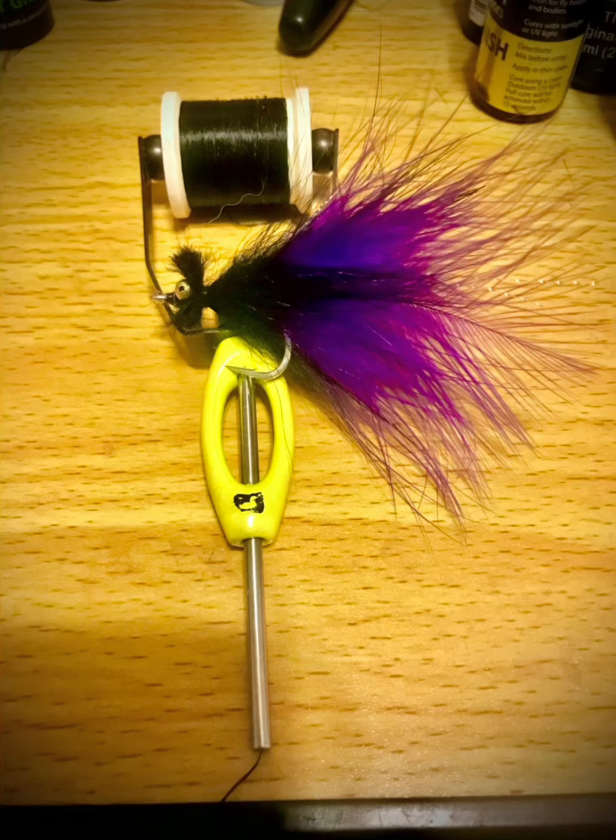What's going on everybody? Disabled fly tier. In this one I'm going to show you how to tie another tarpon fly - a baby tarpon fly. This will be another one that is going with me to Florida. On the hook I have a C-68SNP-DT in 1-0. It's a must-add hook. So let's get started.